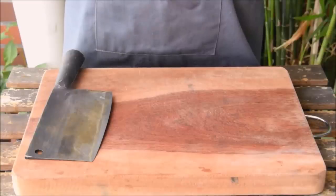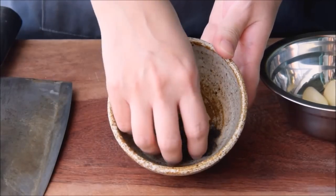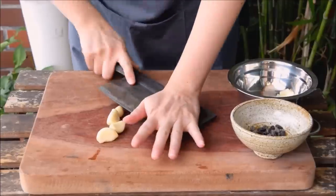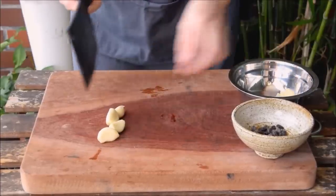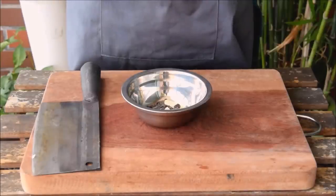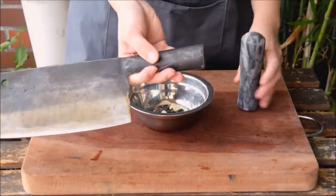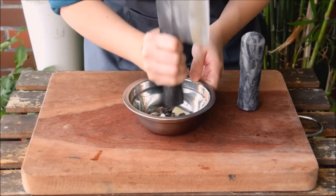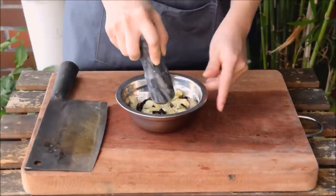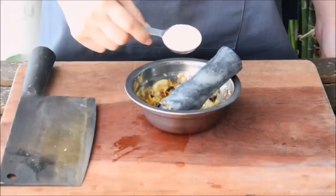Our primary flavor profile here is going to be garlic and douchi. Douchi are fermented black soybeans, and you should be able to find them at basically any Asian supermarket. We'll be pounding these together, so first crush your garlic and toss the douchi in with them. We're doing this in a shallow bowl since our mortar is a tiny little guy. If you don't own a pestle, Steph's Cantonese family always did this pounding with the butt of a knife handle. Give those a rough pound together, then add a tablespoon of reconstituted and diced dried tangerine peel, and a tablespoon of sugar.